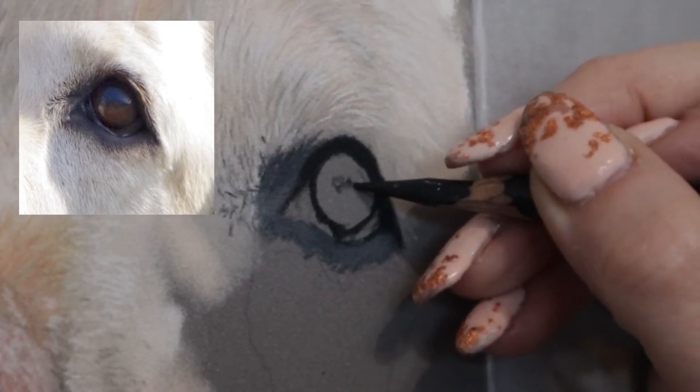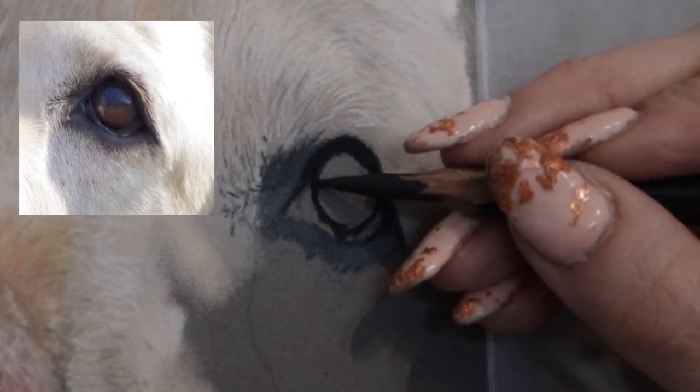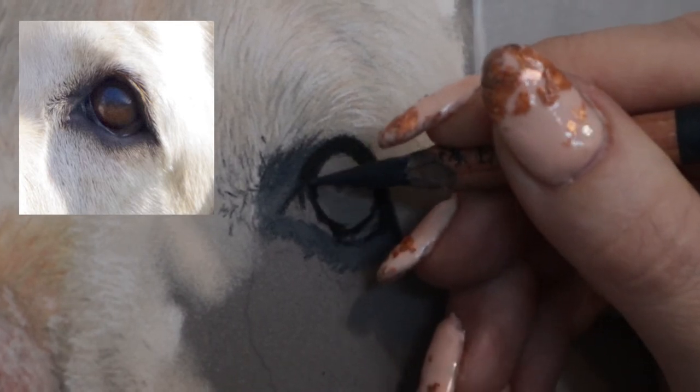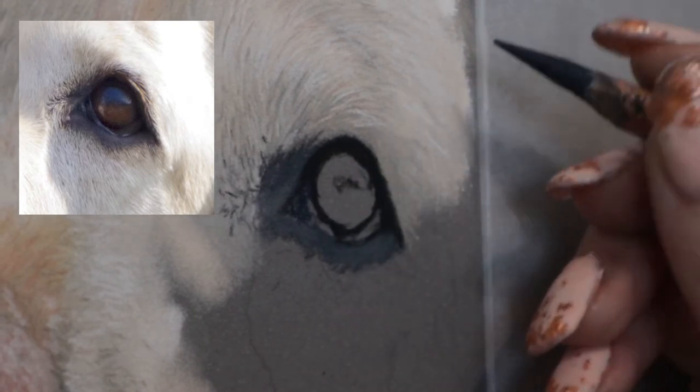Next I like to add in where the pupil is. It's important to establish the direction your dog is looking, so I add that in very carefully. You can see I'm not pressing down too hard when I do the pupil, because I don't want to set it in stone just yet.